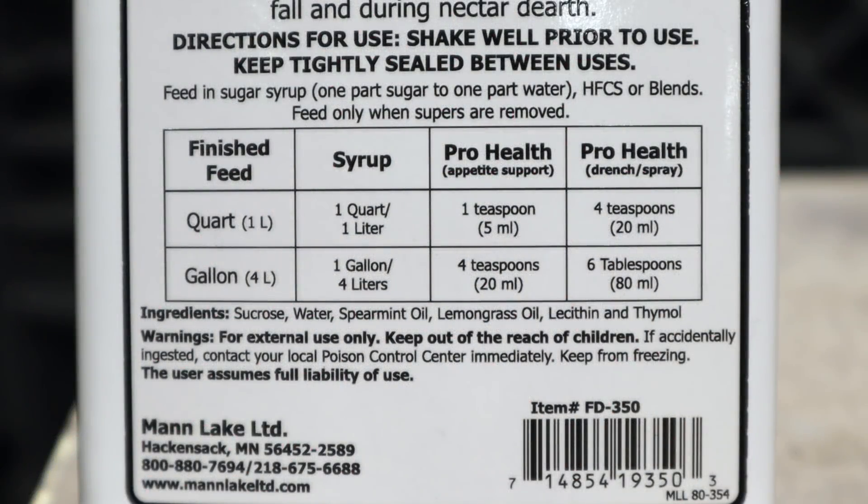I'd like to add one caution: lemongrass oil, which is in both Honey Bee Healthy and ProHealth, is highly attractive to bees — it's actually used in some swarm lures. In a dearth, having lemongrass oil in your syrup can really cause robbing. I've seen yards go absolutely crazy if this stuff gets spilled when you're feeding. Lemongrass oil is antimicrobial, as is thymol, and both are touted as being good for nosema. Some beekeepers in the far north add these items to combat dysentery in colonies that aren't able to have frequent cleansing flights. We don't have that problem here, thankfully. I don't like adding anything to my syrup unless I think it's needed.